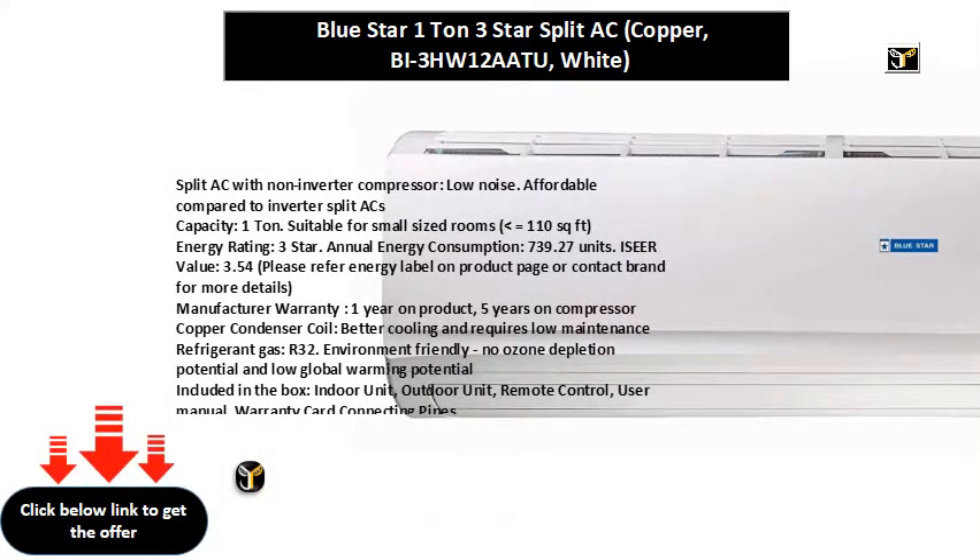Split AC with non-inverter compressor, low noise. Affordable compared to inverter split ACs. Capacity: one ton. Suitable for small sized rooms, equal to 110 square feet.